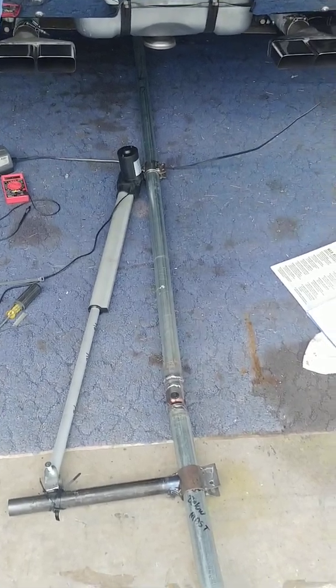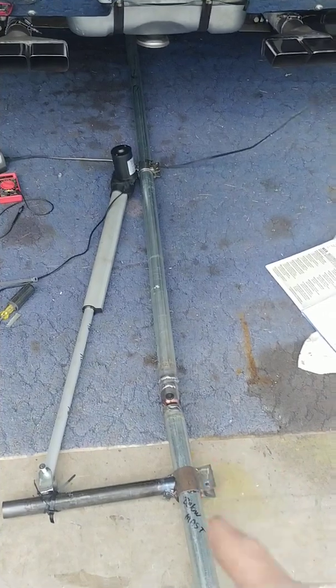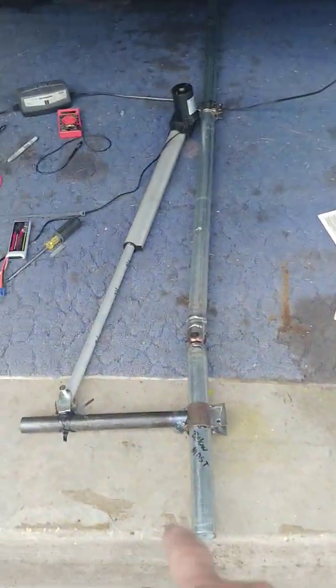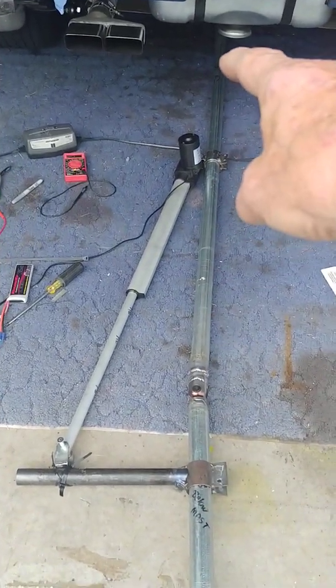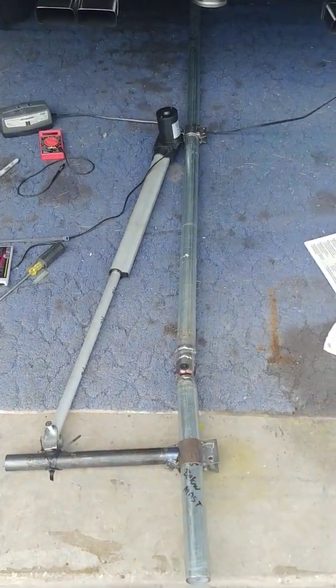My vertical tilt-over mast assembly. I'm going to take the hex beam and mount it up here facing upwards. This will be the top of the pole here, and that's the bottom of the pole down there. This is a linear actuator to tilt the mast over.